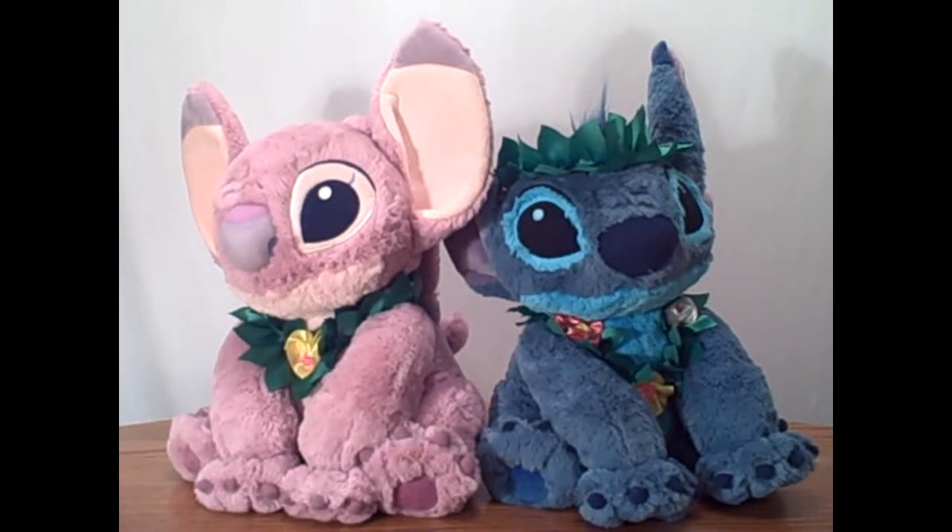I remember watching this movie in theaters as a child. As I get more Lilo and Stitch products, I will definitely be posting new reviews. So keep an eye out for that. But that's it for now. So I'll see you guys later. Bye-bye.